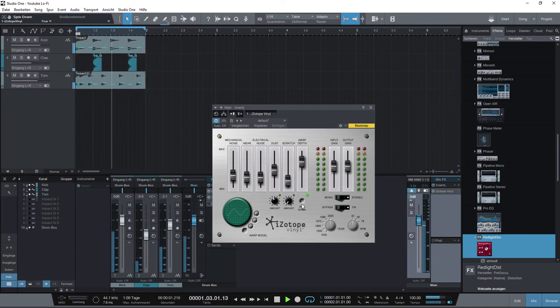There's a spin down function and a mono/stereo option. And you can bypass it too, so you can check the difference in the sound.